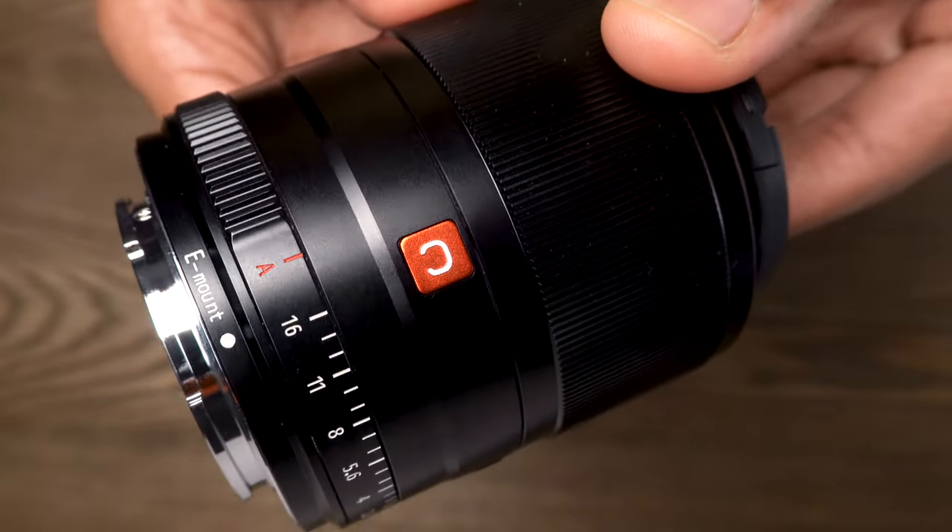I actually found the gold lettering a bit unnecessary — I'm not a big fan of gold, but it definitely beats writing it on a label with a Sharpie. To the side of that, you'll find a red box with the letter C. I kind of feel like it's a play-off of Sony's G Master series, with the letter G normally being in a red box. I'm not quite sure what the C stands for, but I'll leave that right there.